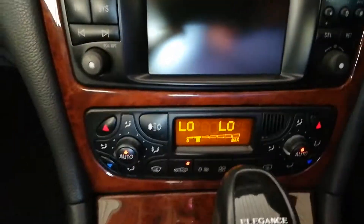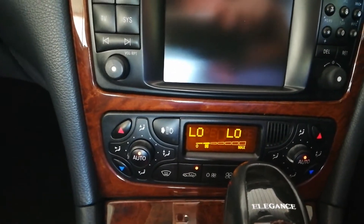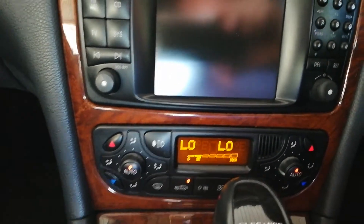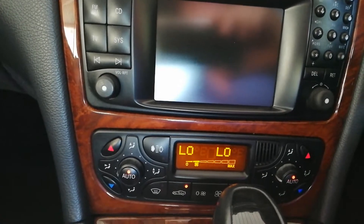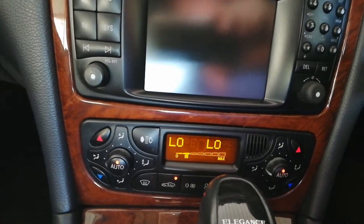Hi, it's Aldo here and this is a little technique of being able to close the windows, all your windows and the sunroof if equipped on C-Class, CLK-Class cars, the W209 Series, C209 Series Mercedes.